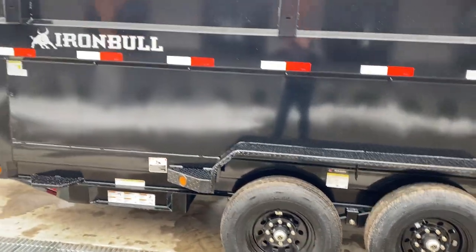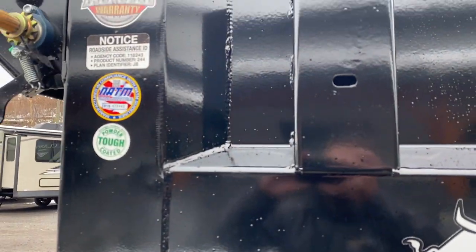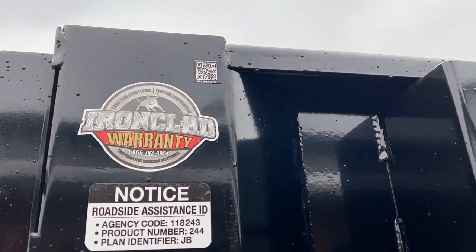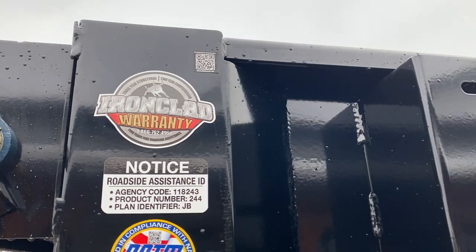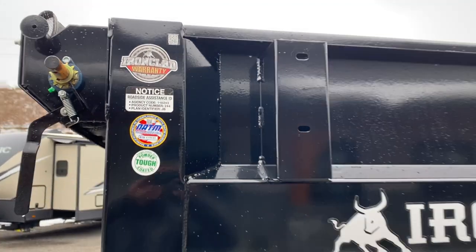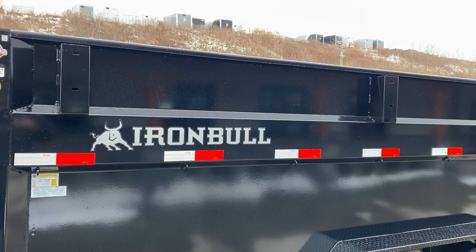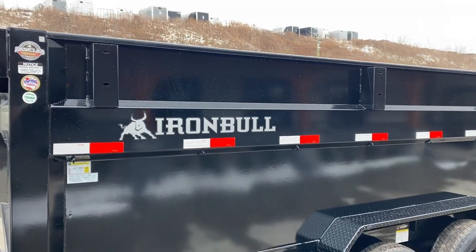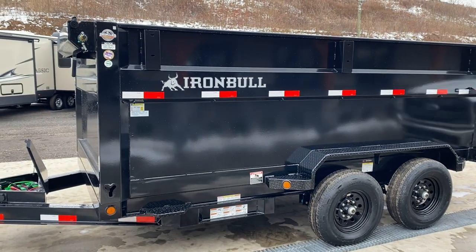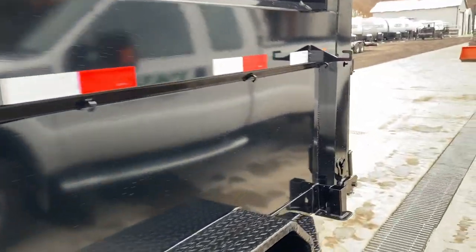This unit is also powder-coated and is NATM compliant. It's got an Iron Bull 2-3-2 warranty program: it covers the trailer structure for three years, components for two, plus roadside assistance. Some of the nice features on this high-side dump include the stake pockets — I call them pole pockets because they're a lot bigger and heavier than a traditional stake pocket — and those are standard equipment on this particular dump.